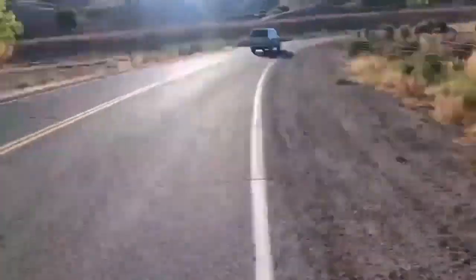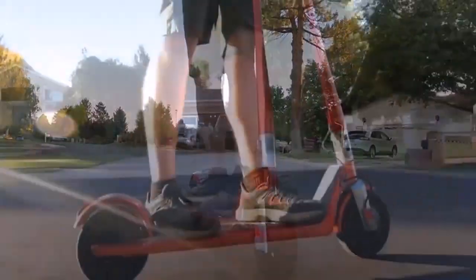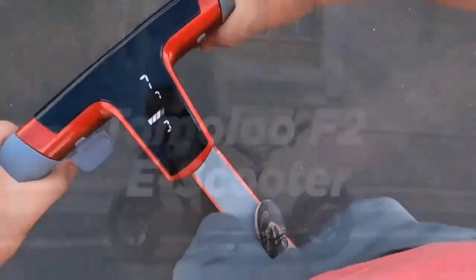Riding opportunities — leaving familiar paths and exploring rough or possibly unknown trails, you need a transport companion for your adventures, and this scooter is one of the best options for yourself.